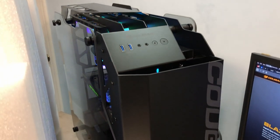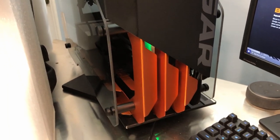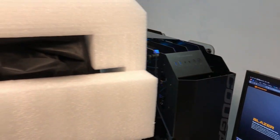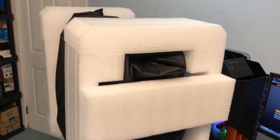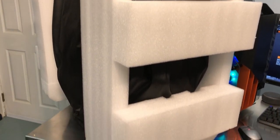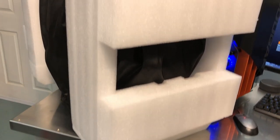So I just finished up the review for this case by Cougar, the Blazer, and by just finished up I mean like five minutes ago. So we're ready for the next case which is this monster here. This thing is massive. You could put a license plate on it and take your family camping in it. This is the new Conker 2 by Cougar.